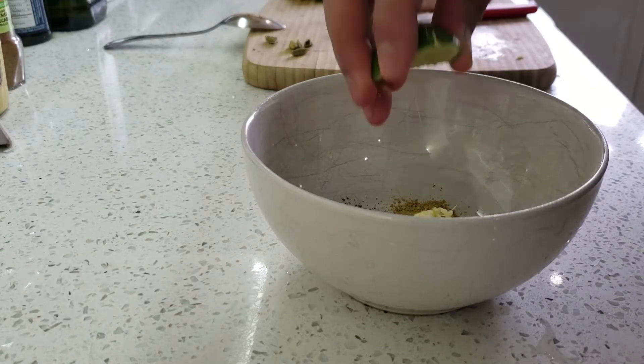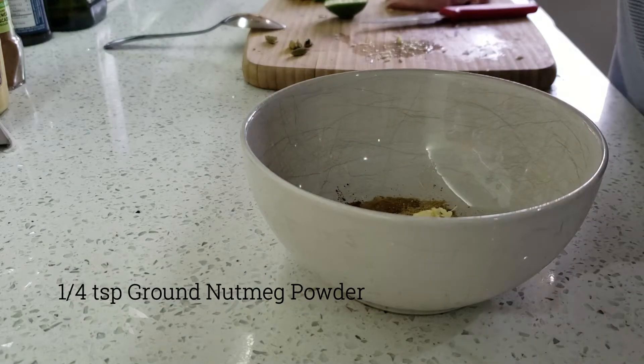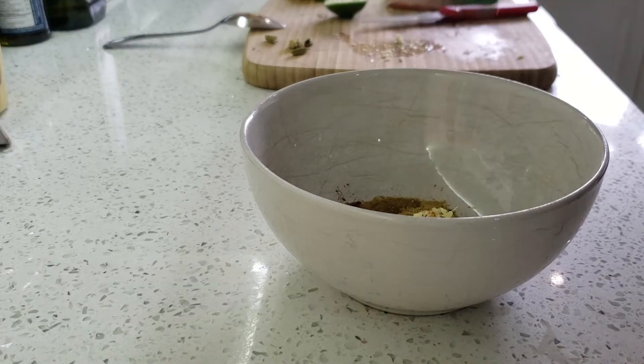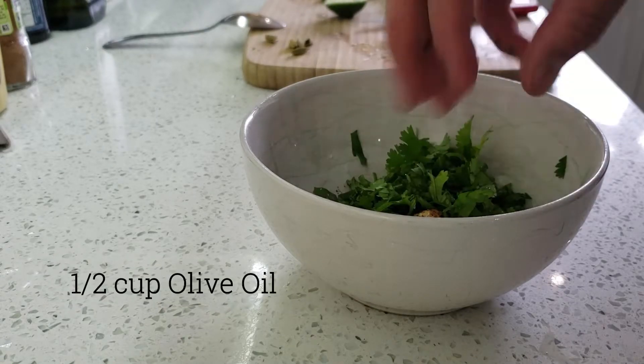Then add lemon, some ground nutmeg powder, and chopped coriander. And at the very end, olive oil.